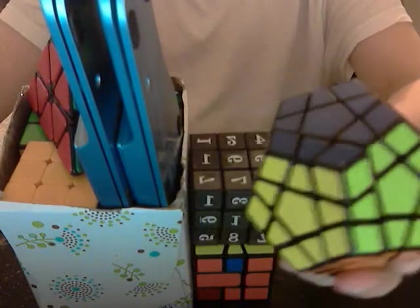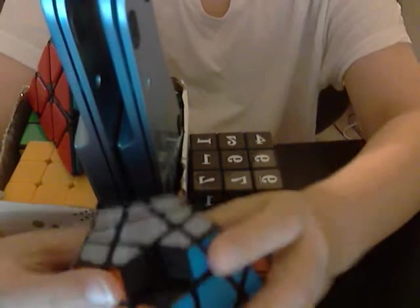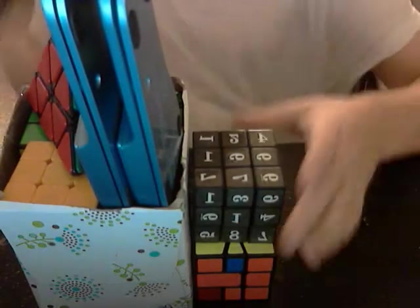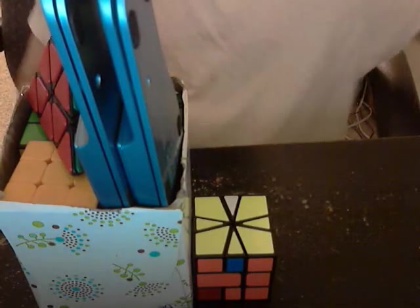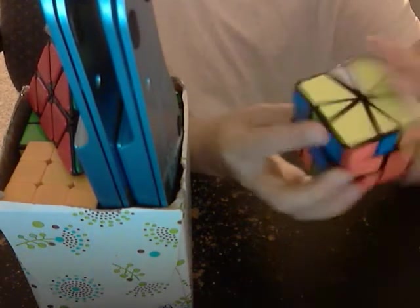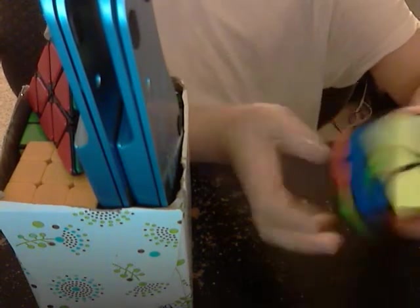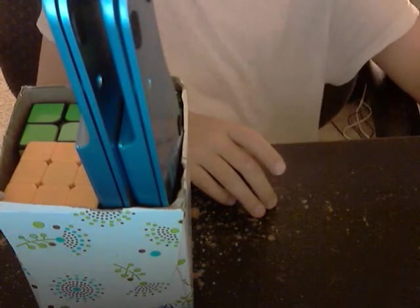Next is megaminx — it's the Shengshou megaminx, and it's missing a piece, but it's still movable and solvable. We've got a sudoku cube — that's pretty much crap, not even gonna go over it. I've got a square one; it's a Guanlong square one, it was $6, and it's definitely worth the price — it hasn't popped once for me. And I've got a pyraminx — it's a QJ, it's the worst one on the market, not even gonna go into detail.